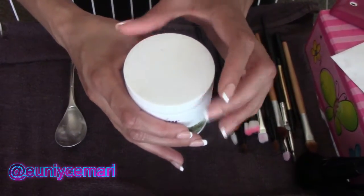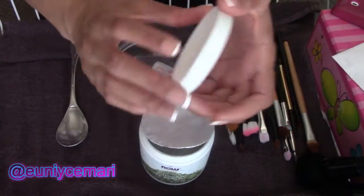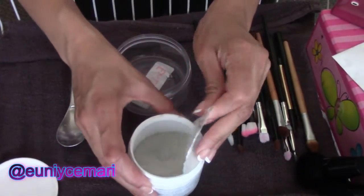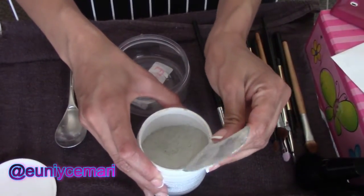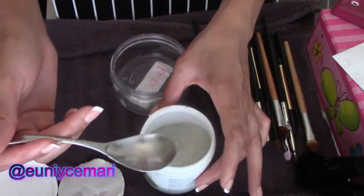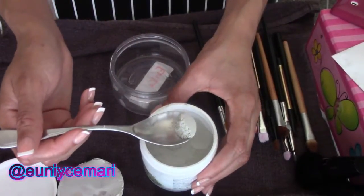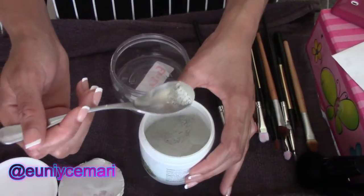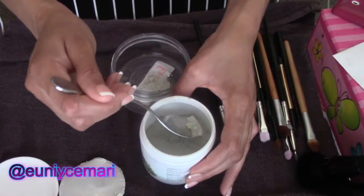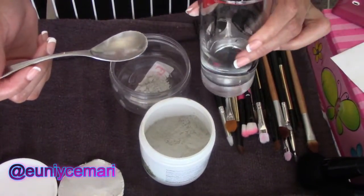I don't really measure it out — I've used this a couple of times already and I just kind of eyeball it. The thing about this is you want to be careful not to use too much, because you can make too much and then you won't use it all on your face. I just take out a little scoop and I'm telling you, a little bit of this goes a long way.